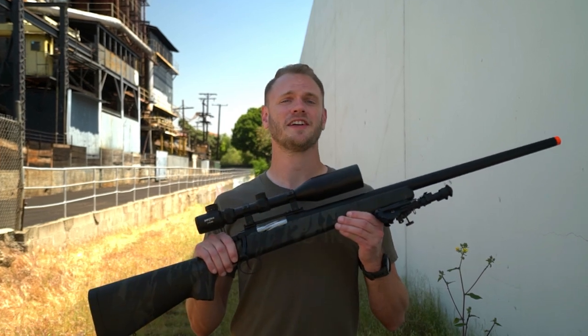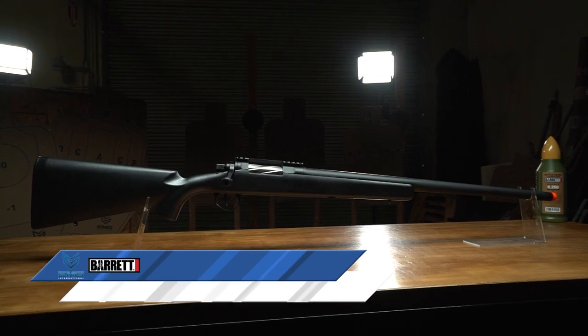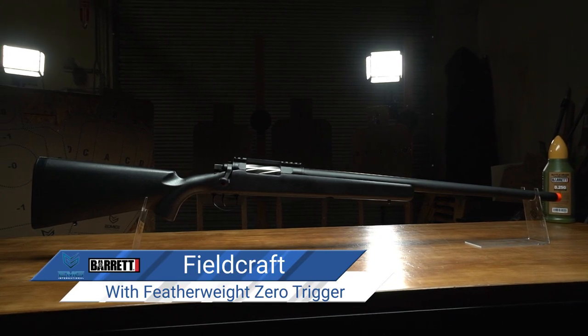What's up, long-range airsoft aficionados? We're taking a look at the latest addition to the EMG Barrett lineup, the officially licensed Fieldcraft Precision Bolt-Action Airsoft Sniper Rifle.